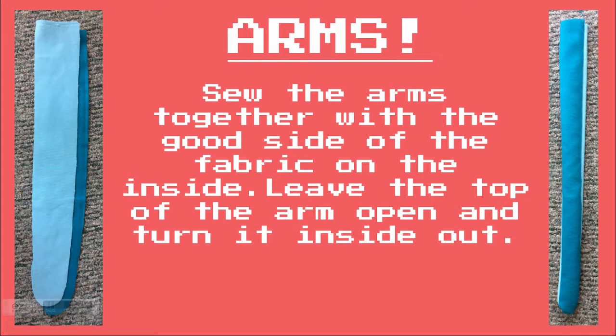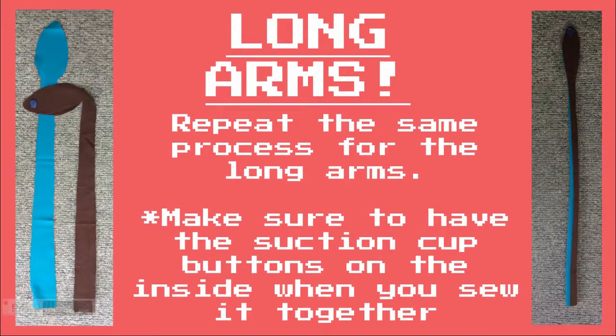Sew the arms together with the good side of the fabric on the inside. Leave the top of the arm open and turn it inside out. Repeat the same process for the long arms.